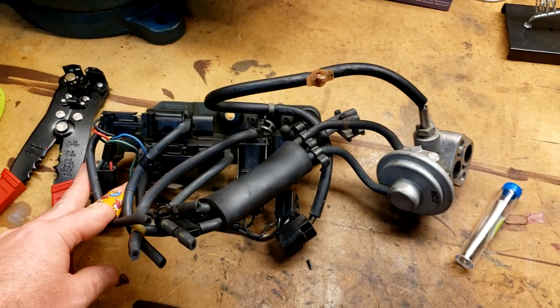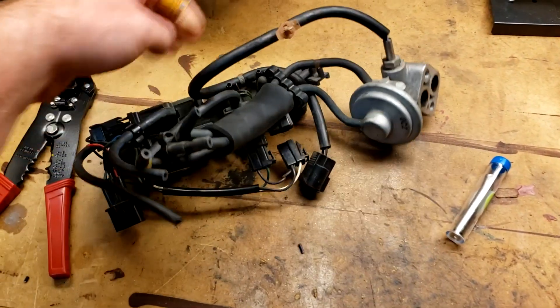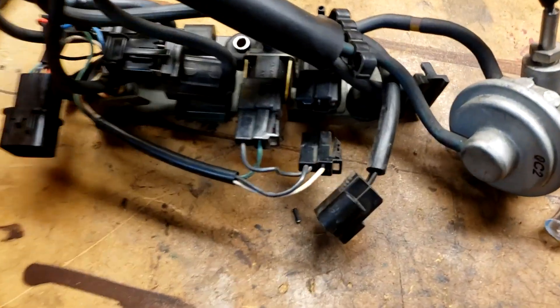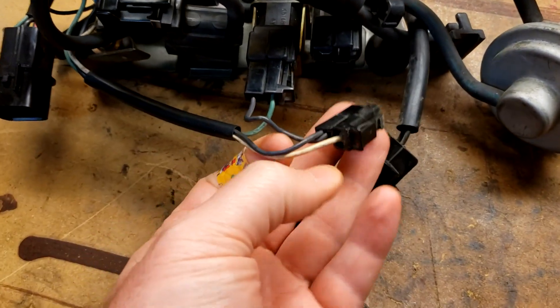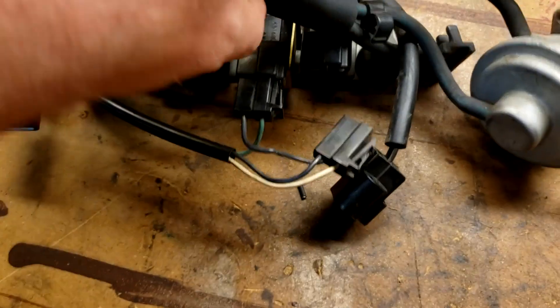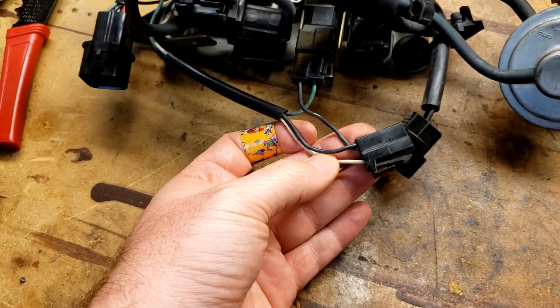I have already removed the boost solenoid from my car, so this is the whole assembly together with the EGR valve — I got rid of that early on. But if you can see here, these two connectors right here go to the factory boost solenoid, so what we're going to do is just splice in.